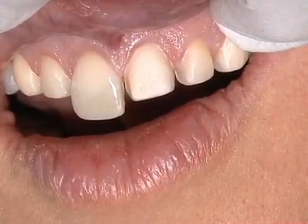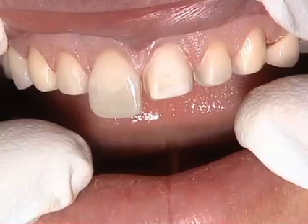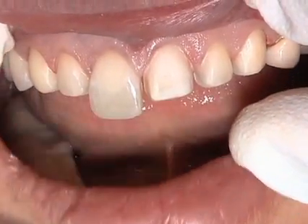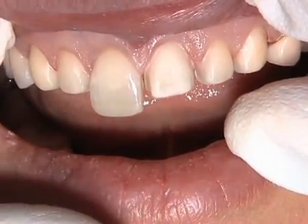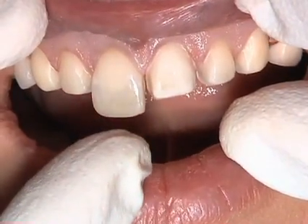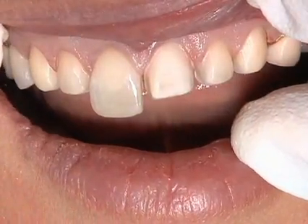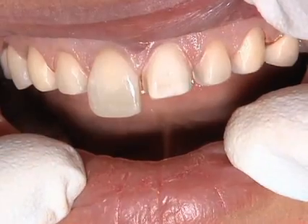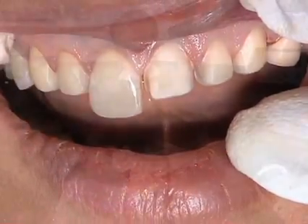The interproximal finish goes interproximally, so it will not be seen. One option at this point is to take an impression with the unprepared tooth. It would be an excellent way to control the length of the definitive restoration and facial position. If you haven't prepared the interproximal of the unprepared tooth, it can also be used to confirm midline location. Of course, we would need to take a second impression after this tooth has been prepared.